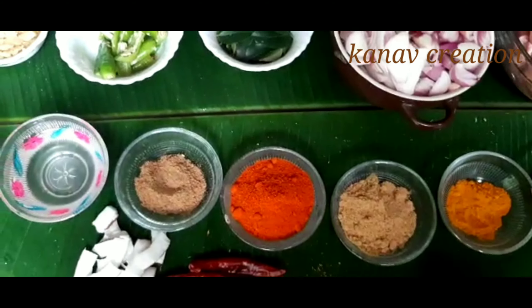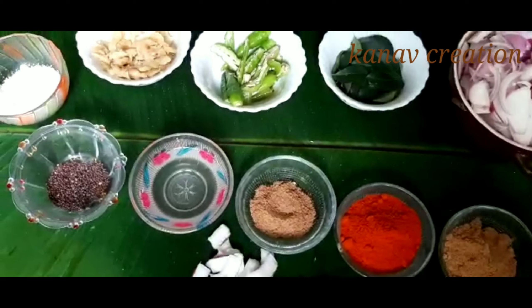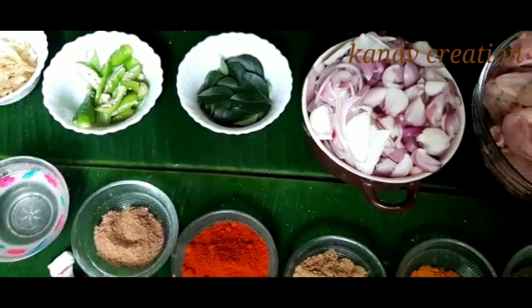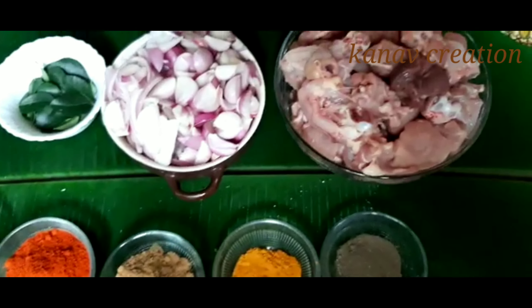I am going to add this spicy chicken curry. I am going to add a full chicken, medium size.